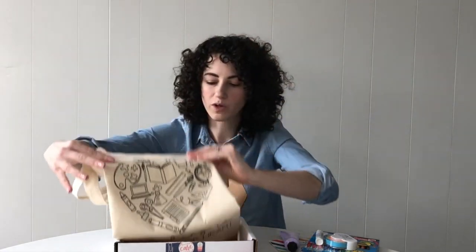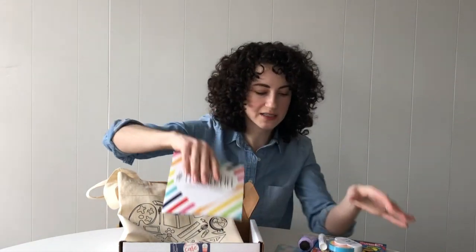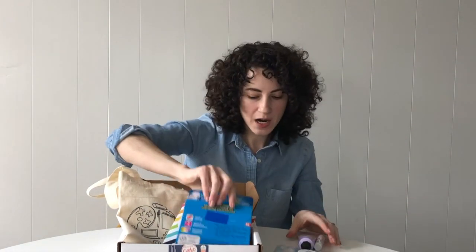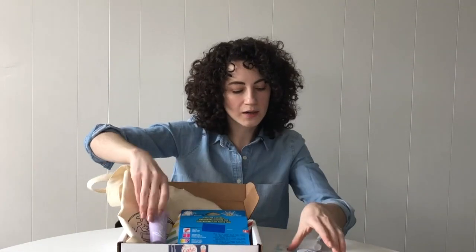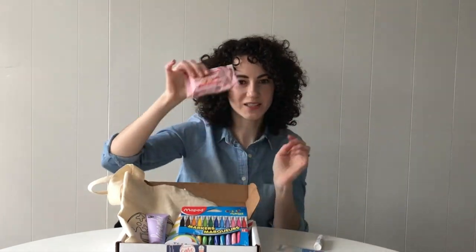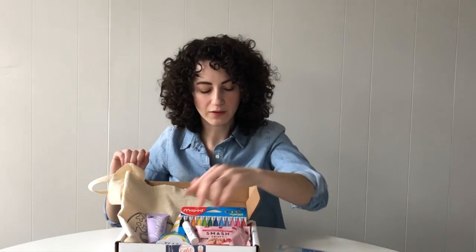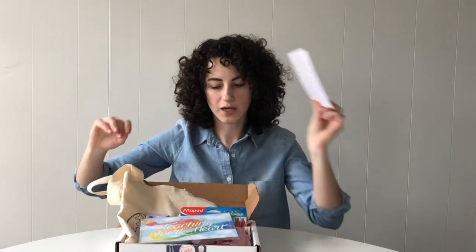That is everything that comes in the March Teacher Care Crate. You have your 'Teaching is a Work of Heart' tote bag, your coloring book with contributions from a bunch of different teacher artists, your fine tip markers, your lavender sage hand lotion, the rainbow memo tape, your Smash Crispy Treat — strawberries and cream flavor — your tinted lip balm from For the Love of Lotion, your art print, and your info card. It's a super full box this month. If you are not a current subscriber, you can head to teachercarecrate.com and make sure you subscribe by March 14th to get this box. Thanks for watching.